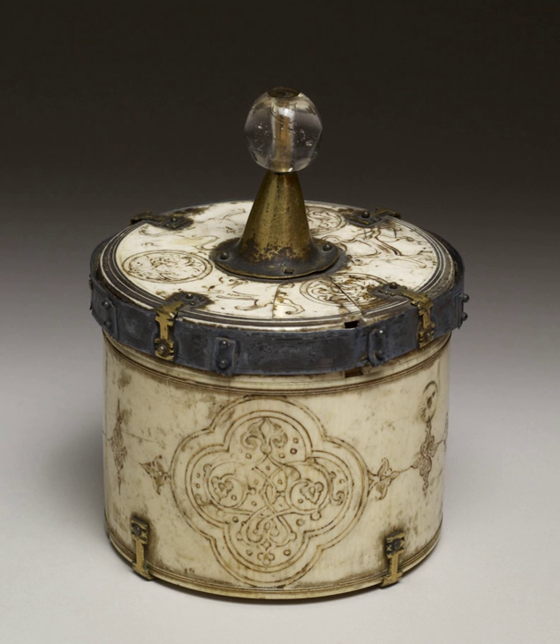A pyx (Latin: pyxis, transliteration of Greek pyxis, meaning 'boxwood receptacle', from pyxos, 'box tree') is a small round container used in the Catholic, Old Catholic, and Anglican churches to carry the consecrated host to the sick or those otherwise unable to come to a church in order to receive Holy Communion. The term can also be used in archaeology and art history to describe small round lidded boxes designed for any purpose from antiquity or the Middle Ages, such as those used to hold coins for the trial of the pyx in England.